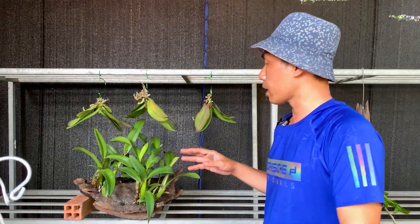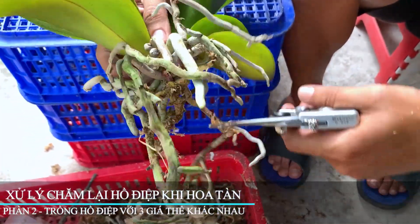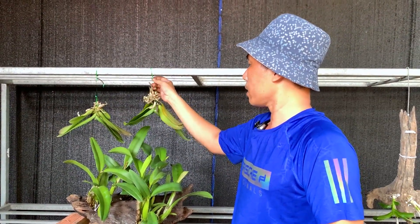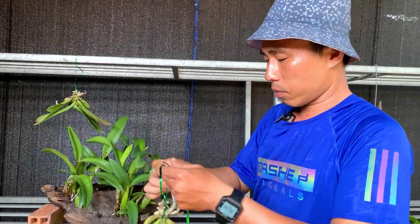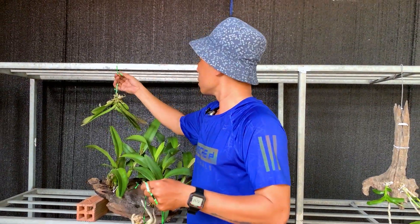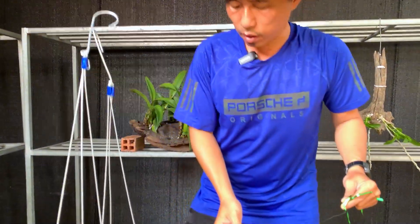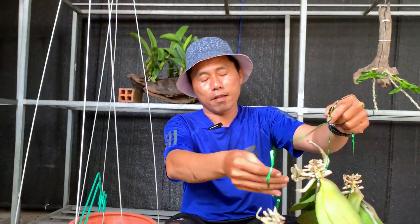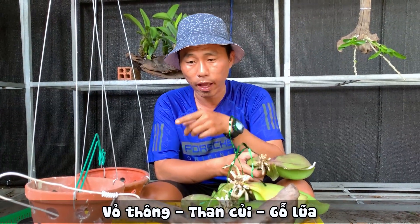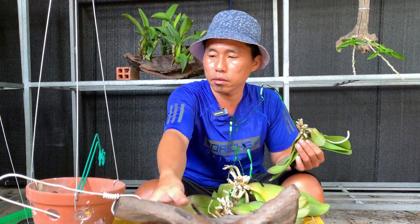Hello everyone, let's continue the next part. I've been working with this Hồ Điệp orchid for about 2 days. In that period, I've also been working on the roots that I had cut — they have now dried. Today I will proceed to mount them into pots in three different ways: the first is pine bark, the second is a basket, and the third is driftwood. Let's do them one by one, starting with the pine bark pot.